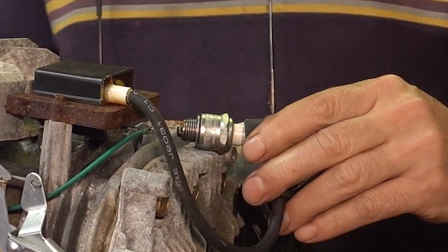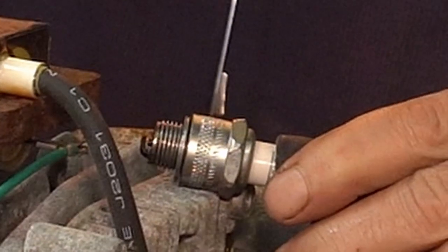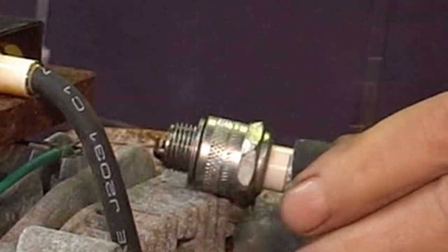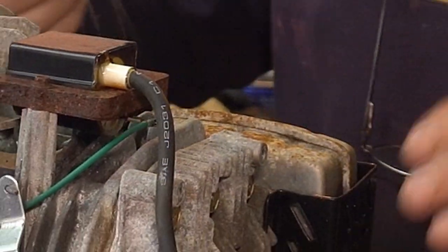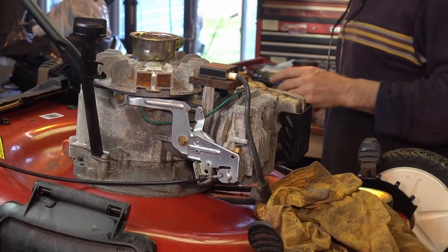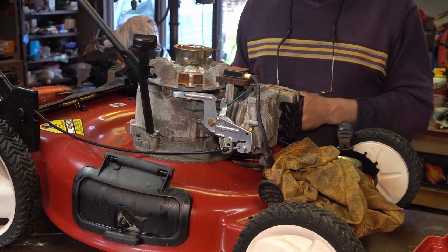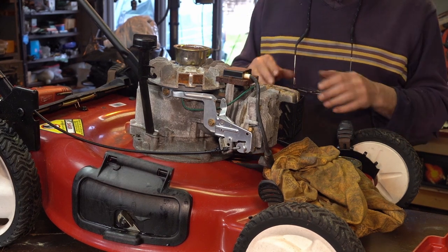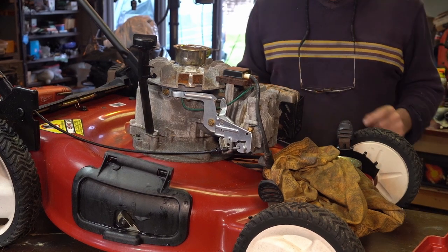Let's just see real quick if it has spark. I got the bail pulled back. Actually it has one good cable — that's good. We got spark! All right, I've got my work cut out for me. We've got to rinse that out; we can't leave it in there — it's locked up. I usually take off the muffler anyway to take off the carburetor the way I like to do it. That way I don't break anything; it's just easier, and then I can service the muffler and clean it up.